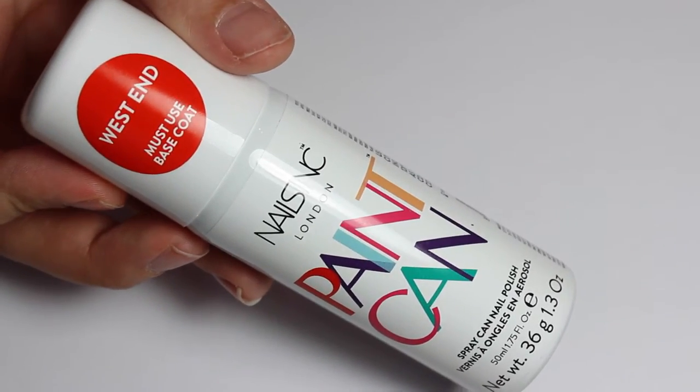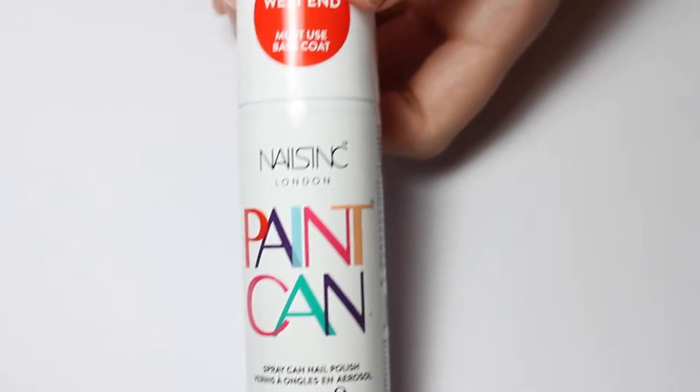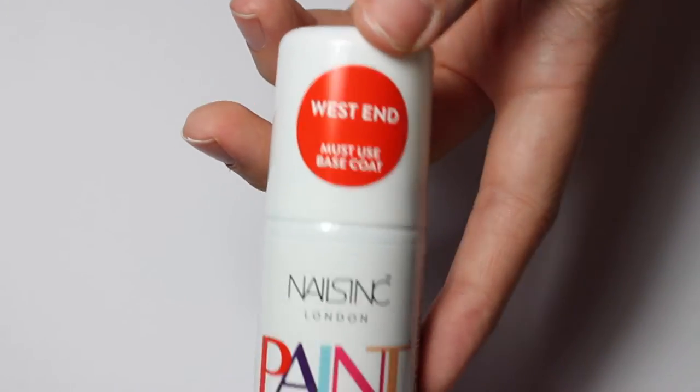Hi guys! I'm going to be trying out the new Nails Inc London Paint can — basically nail polish in a can. I'm going to be using the West End shade, which is a kind of orangey-red, so it's kind of like a cherry red.